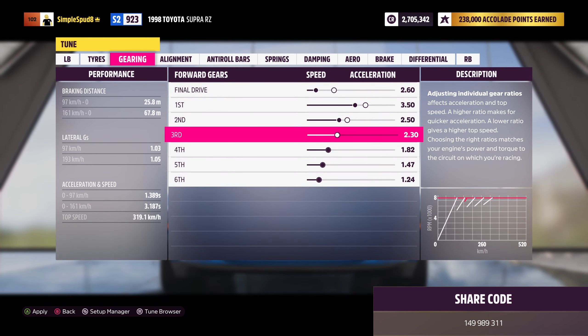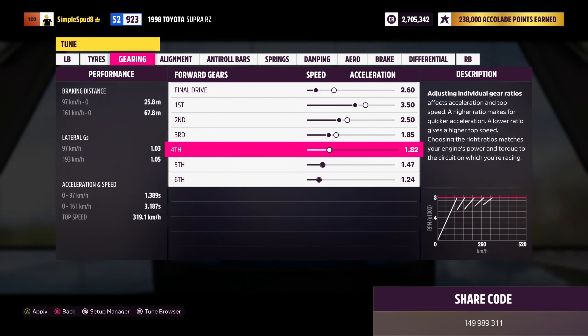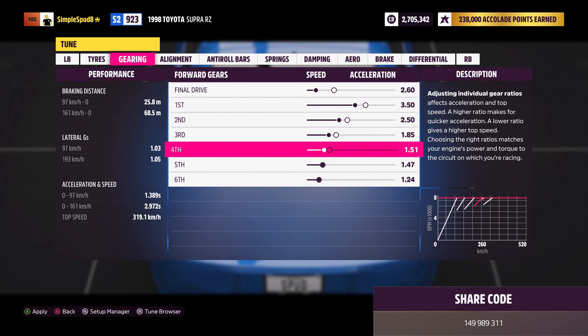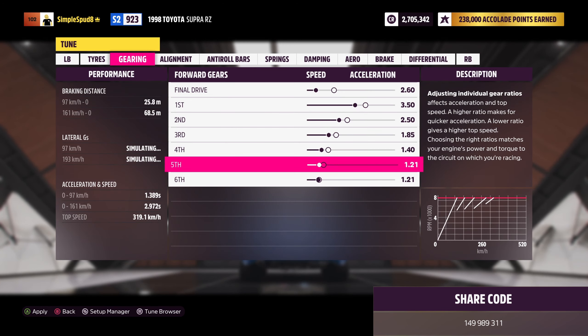You can come out of the conversions tab now into aero and appearance. In here we'll be changing out the rear wing for no wing, as this saves weight, as well as the hood. If we switch to either of these two options, they also save weight.